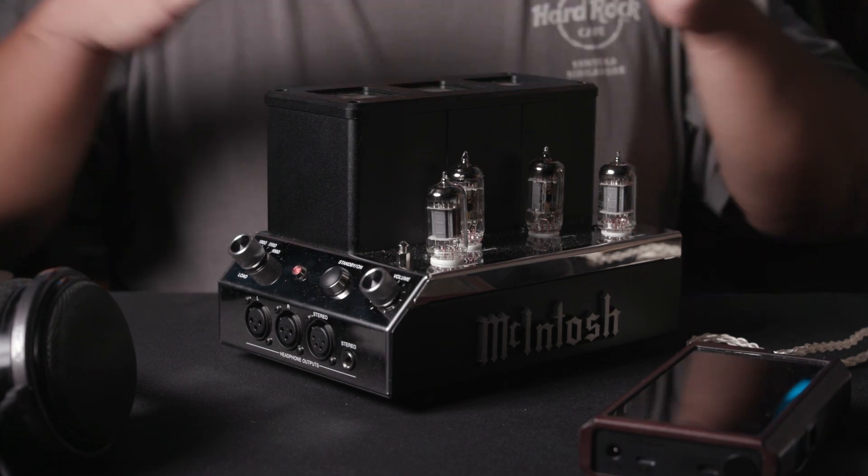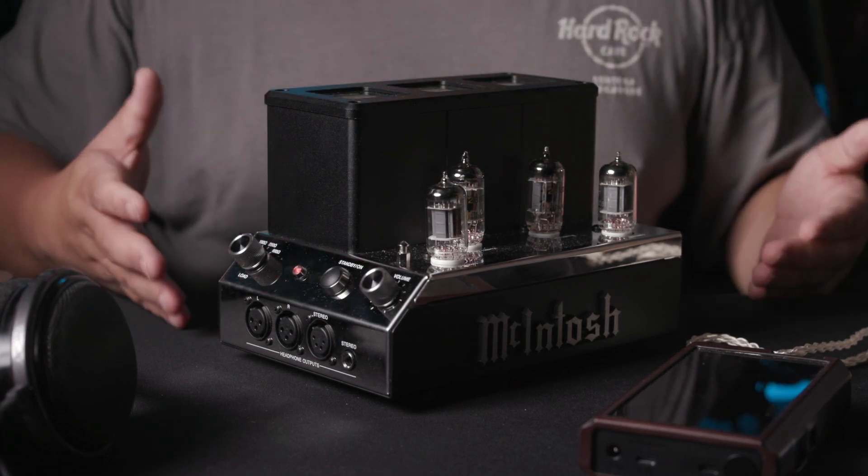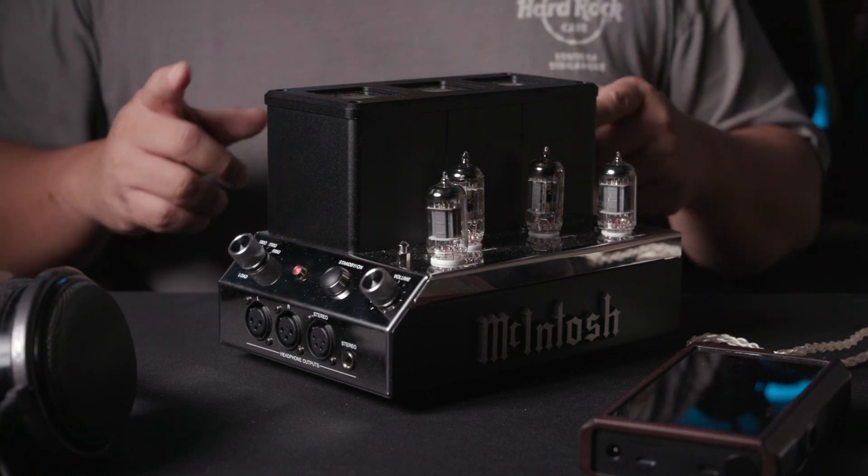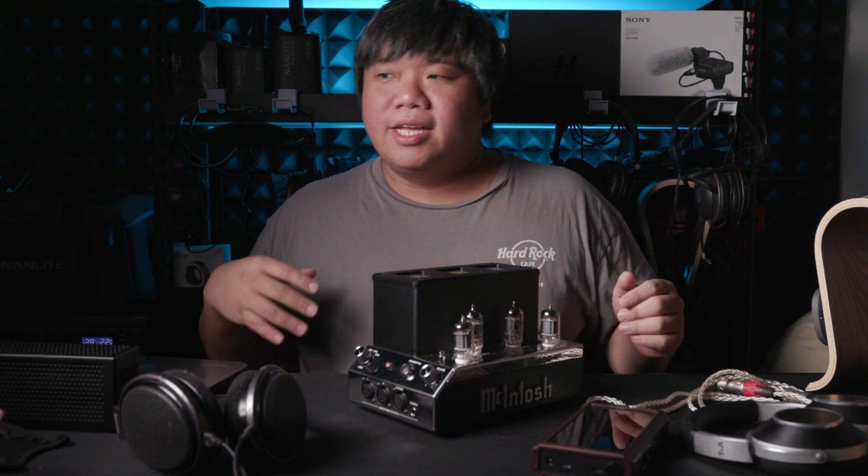It's just very nice, very well built, looks great on the table. Now let's talk about sound quality. The sound quality of this unit is different from traditional solid-state amps and also definitely different from cheaper tube amps. It is at least similar to high-end tube amps I've heard before.